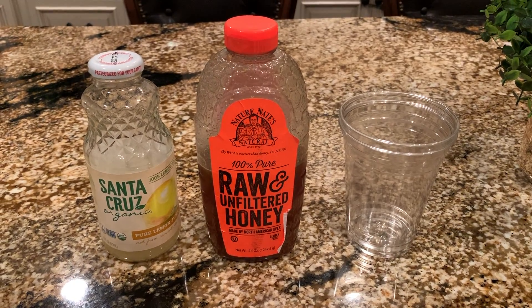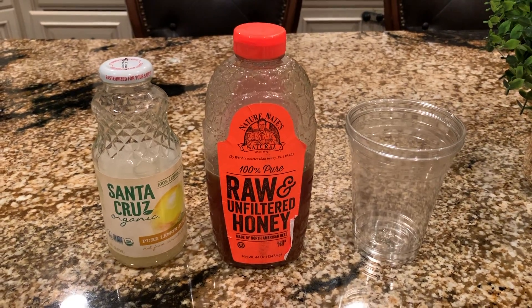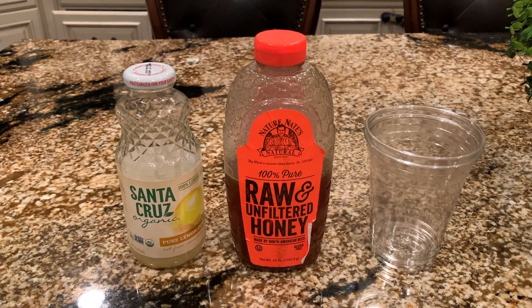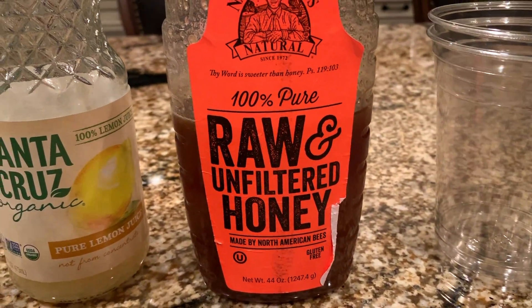What's going on everybody, Joan Pak here. Today I'm going to be showing you the best home remedy for the coronavirus, or if you're just not feeling good at all. You're going to need pure lemon juice, 100% pure raw